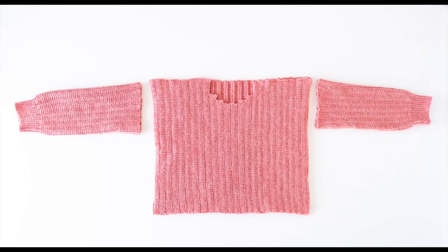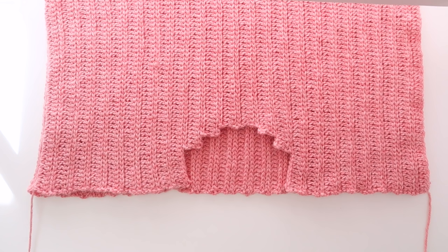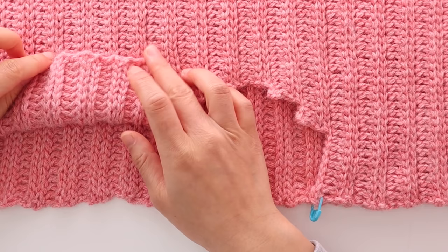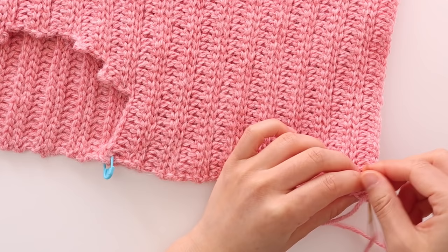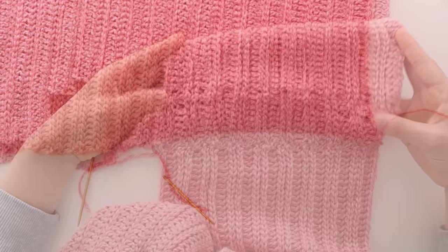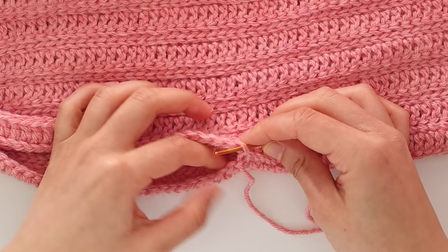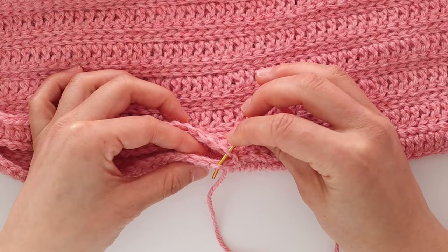We're now going to assemble the sweater. Place the front panel on top of the back panel, making sure that the wrong side is facing outwards, and sew along the tops of the shoulder seams. For a neat finish make sure that the ribbing matches on the right side. Whip stitch the tops of the shoulders together, making sure you have even stitches and inserting your needle into the middle of the stitches. Then whip stitch up the sides of the sweater, leaving a gap for the sleeves. When sewing the sides together, pick up the back loops of the stitches for a neat finish. Finally, sew the sleeves to the body of the sweater.